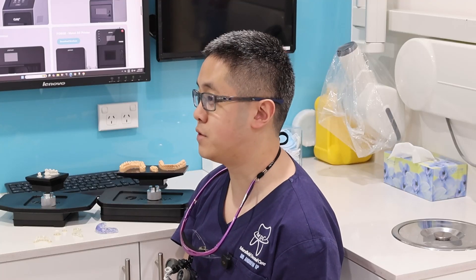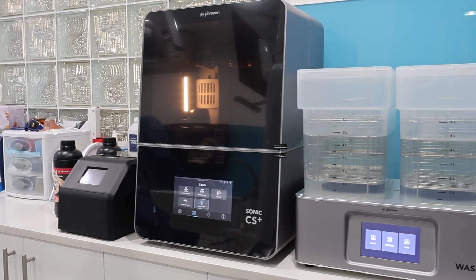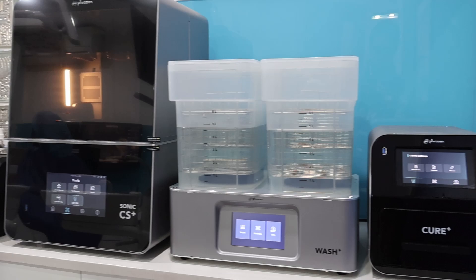I've used over 35 different 3D printers, and the CS Plus ranks really highly amongst them. G'day, I'm Dr. Andrew Ip, based here in Sydney, Australia. I'm a general dentist and I have a particular interest in 3D printing in the dental industry.